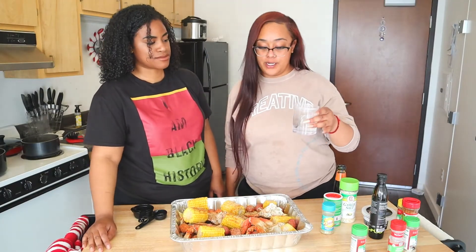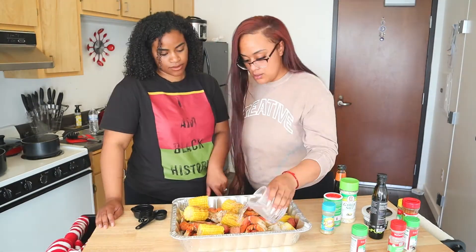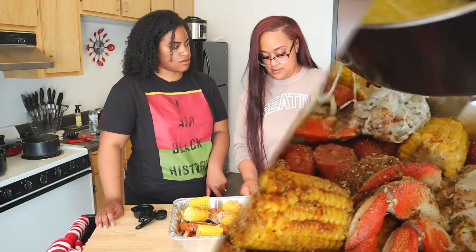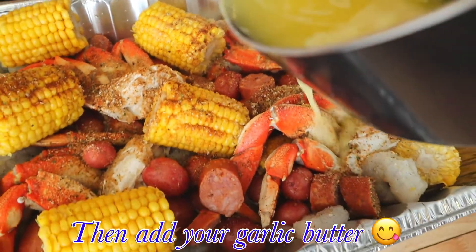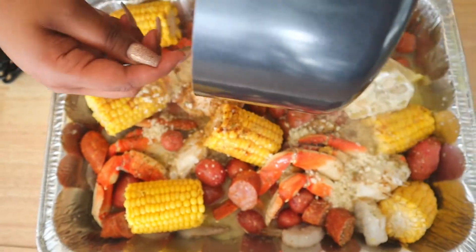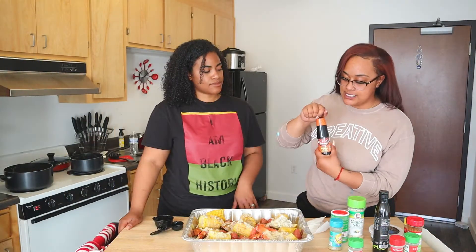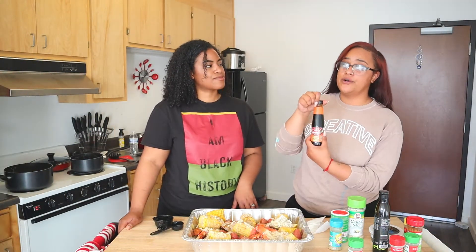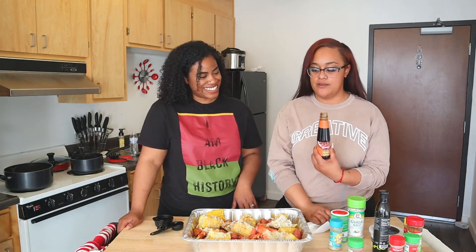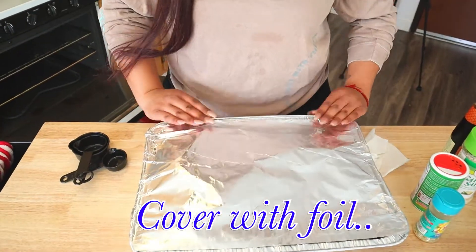You also want to put some water in here. Something that I recently learned — I also put just a little bit of oyster sauce. Not too much, but just a little bit for flavor.